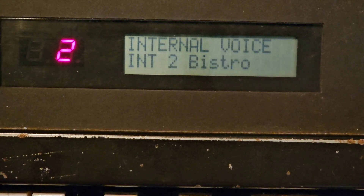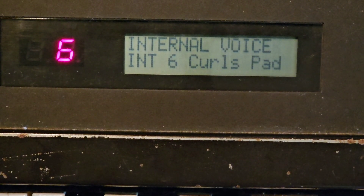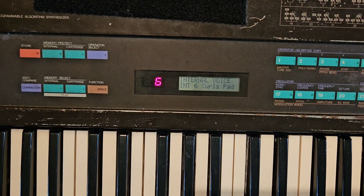Accordion, Bistro, Rave, Sick Fit, Rainbows, Curls — I've got all the sounds that I need for my Mad Villain tribute show. And that is how you add sounds to the DX7.